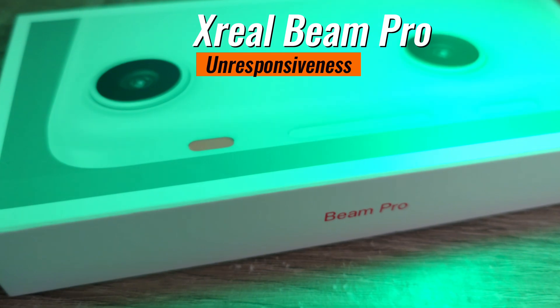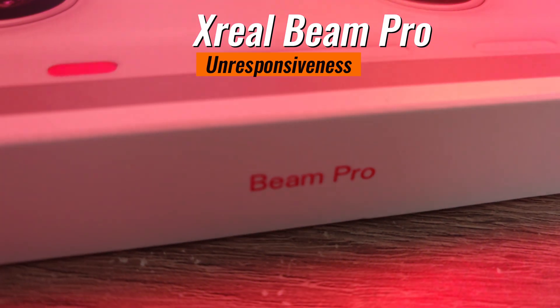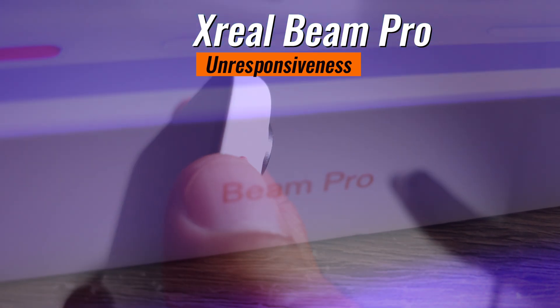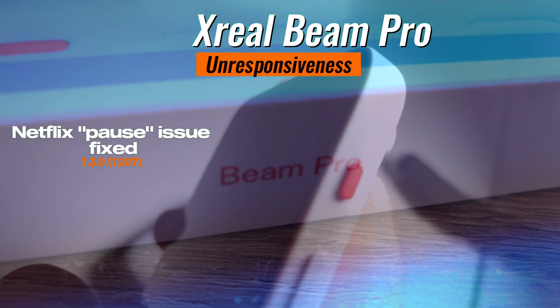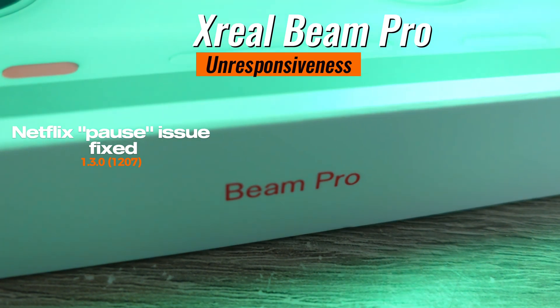Unresponsiveness. The Xreal Beam Pro seems to be unresponsive at times and requires a restart by holding the power button for around 20 seconds. A new firmware version 1.3.0-1207 was released to correct an issue with poor functionality of the Netflix application.